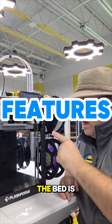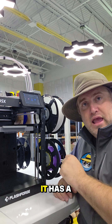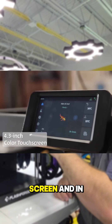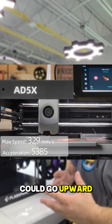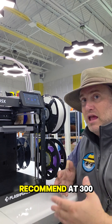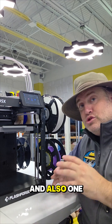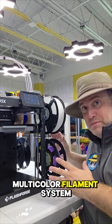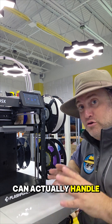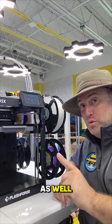Now a little bit about the features. The bed is about 220 by 220 by 220. It has a 4.3-inch color touchscreen, and in terms of speed it says it could go upwards of 600 millimeters per second, though recommending 300, with acceleration at 20,000 millimeters per second squared. One of the things the company is really boasting about is that this multi-color filament system can actually handle TPU quite well, so we're going to put that to the test as well.